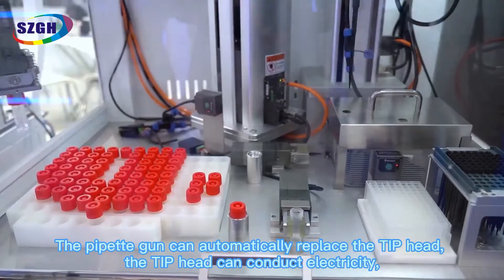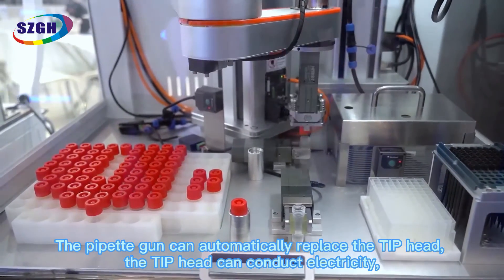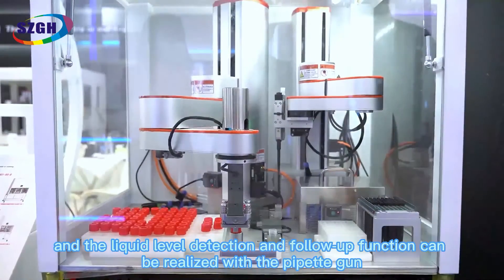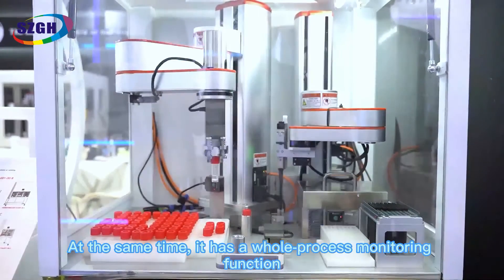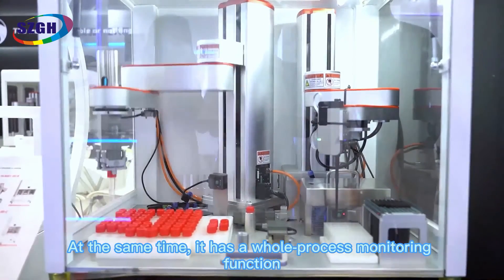The pipette gun can automatically replace the tape head. The tape head can conduct electricity, and liquid level detection and follow-up functions can be realized with the pipette gun. At the same time, it has a whole process monitoring function.